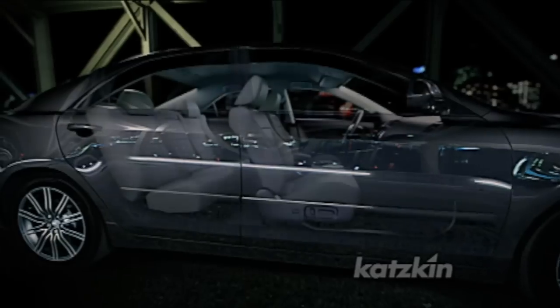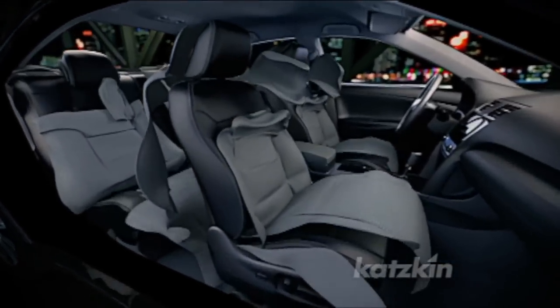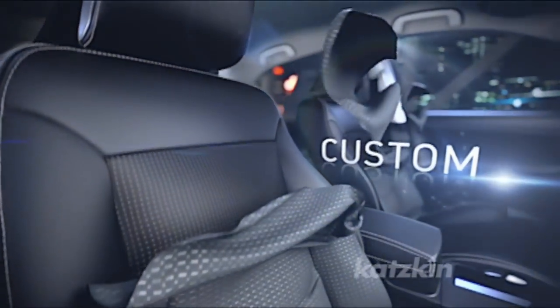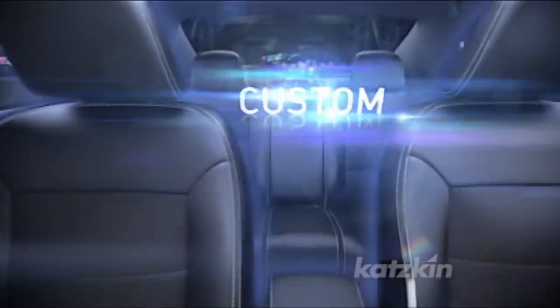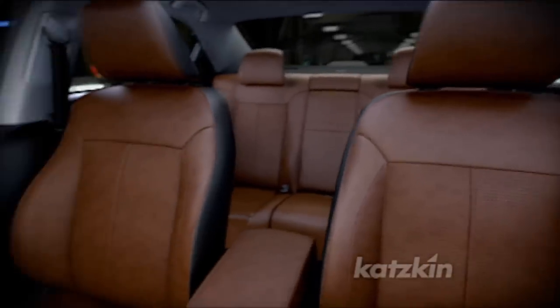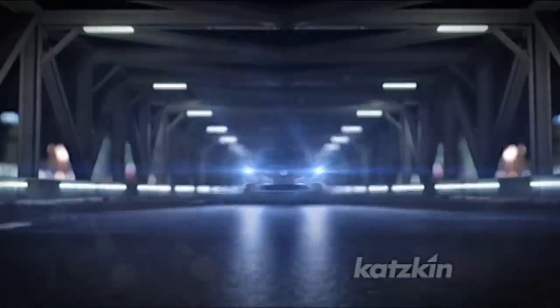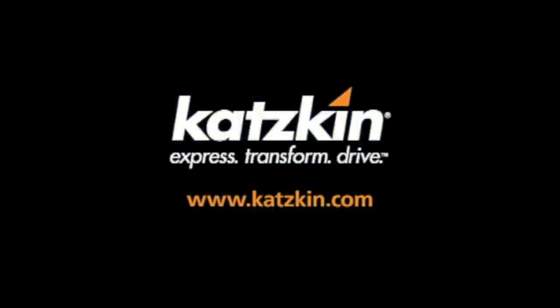If it's your car, why not make it your interior? Transform the look, feel, and quality of your interior with Catskin Leather — the world leader in custom automotive interiors. Visit catskin.com today to find out how easy and affordable it is to get a Catskin Premium Leather interior for your vehicle. Catskin Express. Transform. Drive.